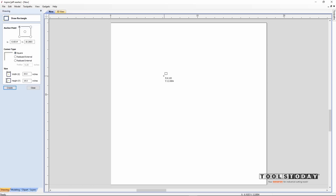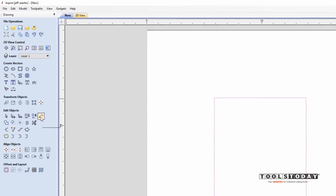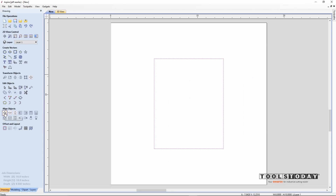We can now begin to model the picture frame. The first thing we have to do is make a rectangle that represents our photo. This will be a picture frame for an 8 by 10 photo. Using the draw rectangle again, I'll drag out a rectangle and use the sizing options to make it 8 by 10. Click apply and close, then using the center in material icon, I'll put that rectangle right in the middle. We're going to need a little rabbit for the picture and glass to sit in from the back of the frame.